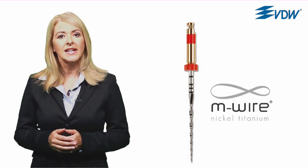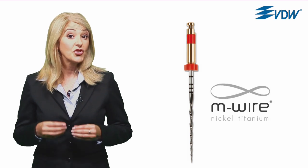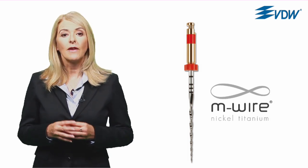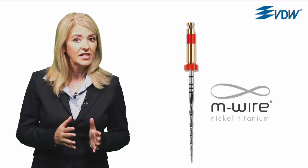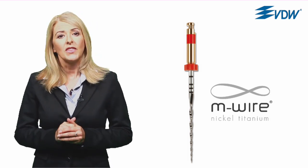Reciproc instruments are made out of M-wire nickel titanium, and compared to traditional nickel titanium, have greater resistance to cyclic fatigue and higher flexibility. For you, that means higher protection against instrument fracture. This precise interplay between the specific reciprocating movement and the properties of the Reciproc instruments is what makes preparation with just one instrument possible and safe.